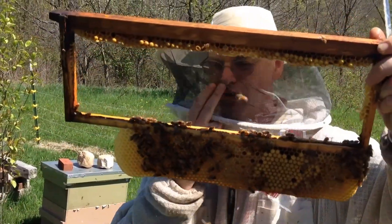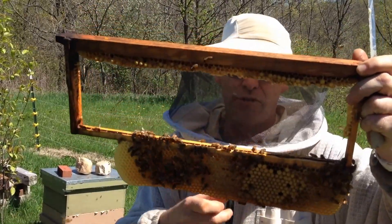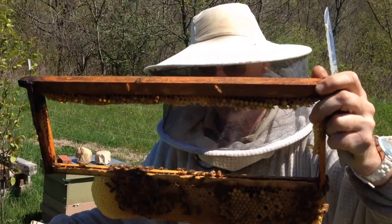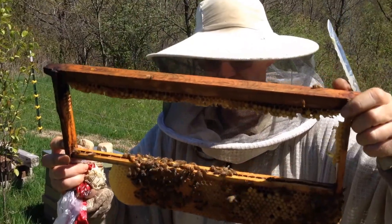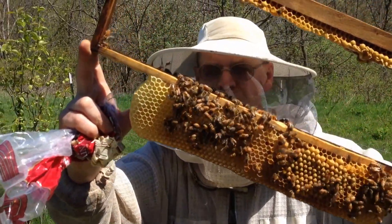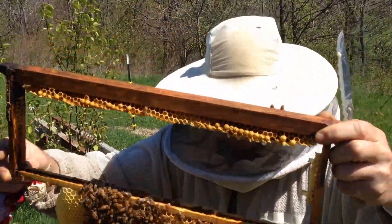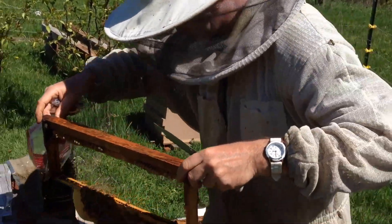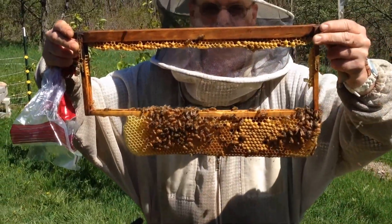The advantage of this compared to the solid green ones is these have eggs and larvae in them. If you take the solid green ones out, during the intervening period while the queen has to lay the other one up, the only place the mites can go is into the worker cells. With these, there are still eggs and larvae available for the mites to access. It also helps with swarm control because bees really hate unemployment — give them something to do.